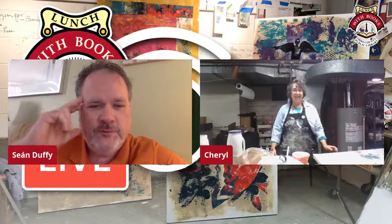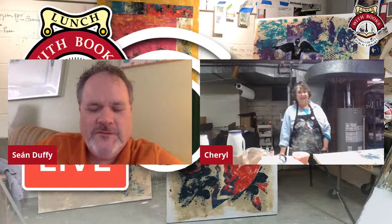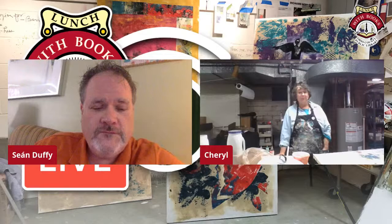Good afternoon. Welcome to Lunch with Books. We're doing another remote session from an artist's studio today. The artist is Cheryl Ryan Harshman. She's a Wheeling celebrity, let's say. She's a writer and also a great visual artist. And today she's going to take you around her studio and show you how she makes art. Here is Cheryl Ryan Harshman.